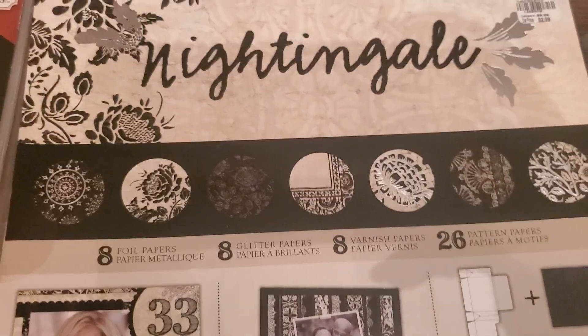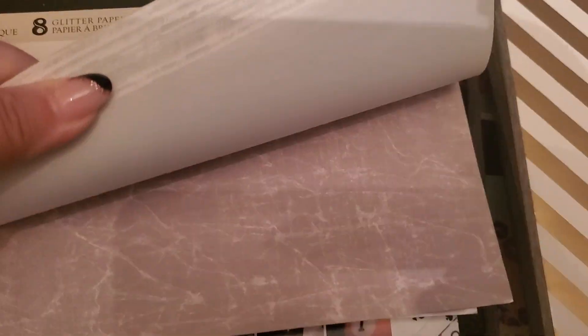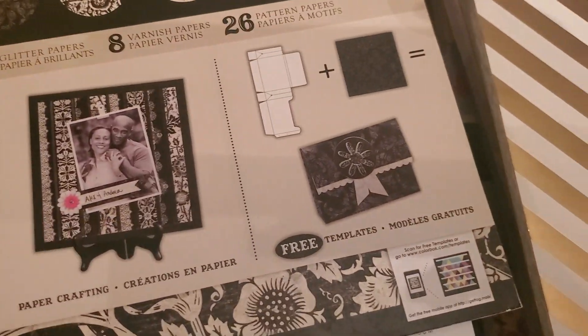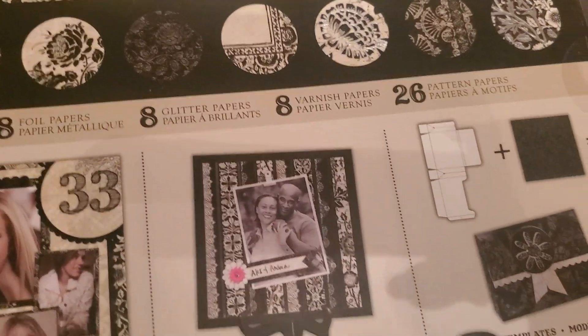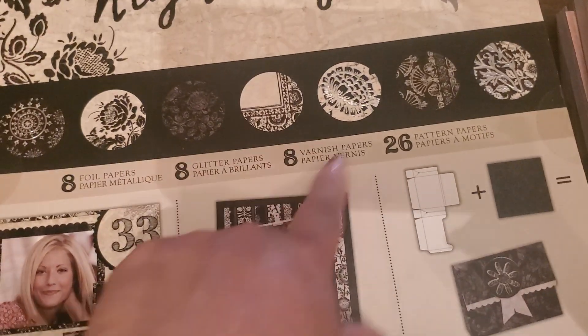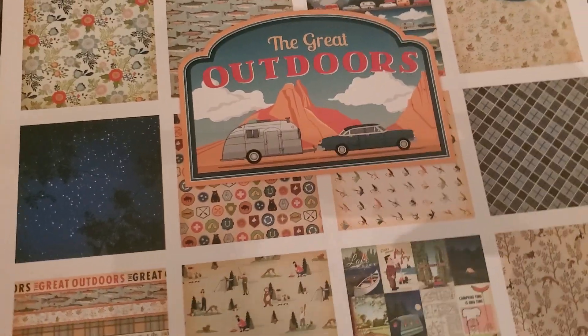For bundle 15 you've got the Color Box Nightingale — gorgeous paper, absolutely beautiful. I actually thought of pulling it out when I put it in here, but I stopped myself. I just love it — look at this layout. It has eight foils, eight glitter, eight varnish, and 26 pattern papers. That's the first pad. Then you have the Great Outdoors collection by Echo Park.